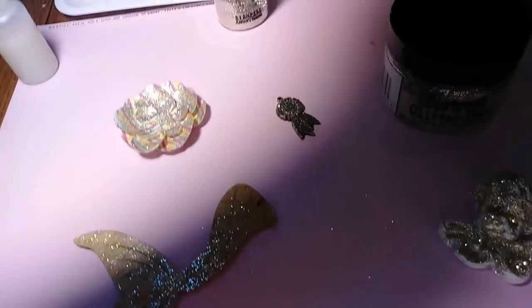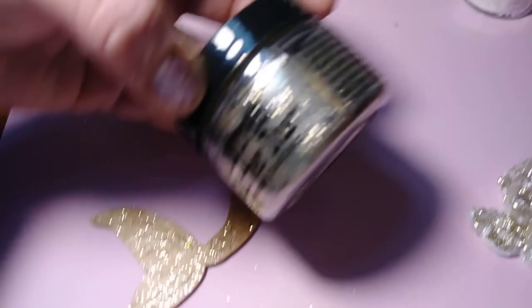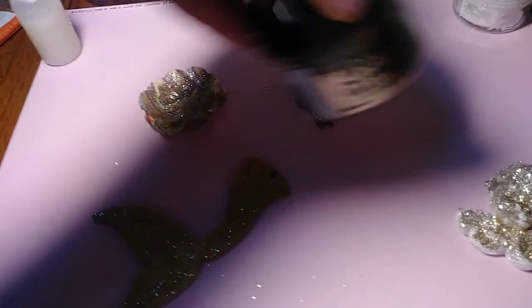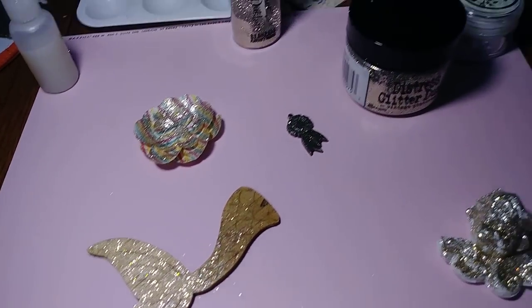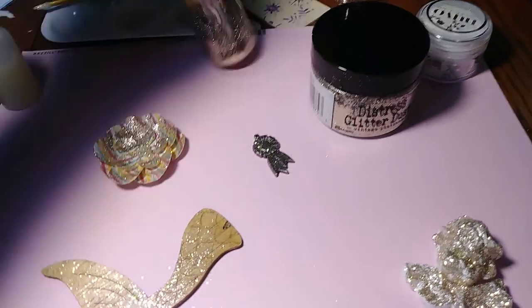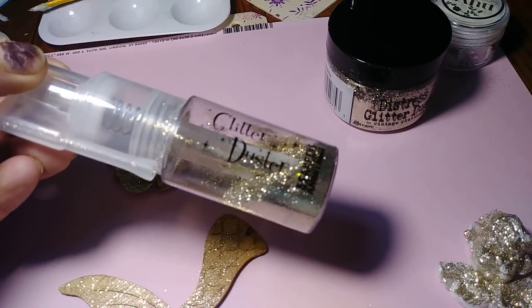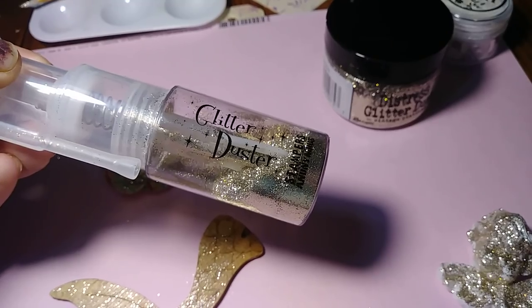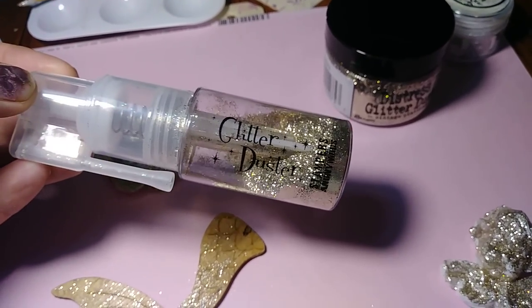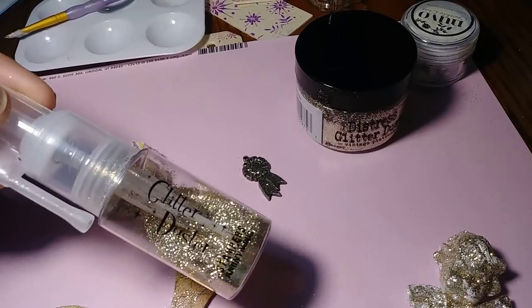So I just used the Tim Holtz Distress. This one is the Vintage Platinum, like an ultra-fine dust. This stuff is messy. If you have it, you know it just gets all over the place. I actually went on Simon Says and ordered a few more bottles of these, so I don't have to keep switching out glitters because this stuff can get messy when switching it all the time.